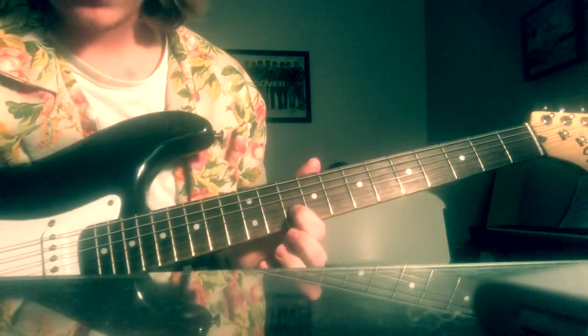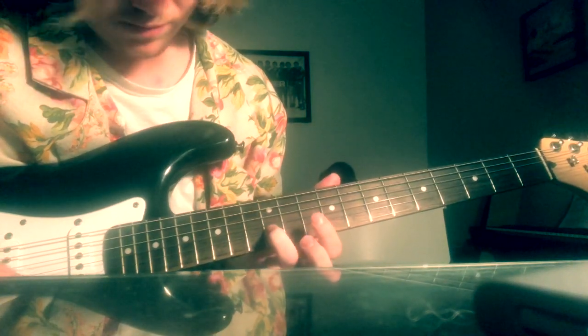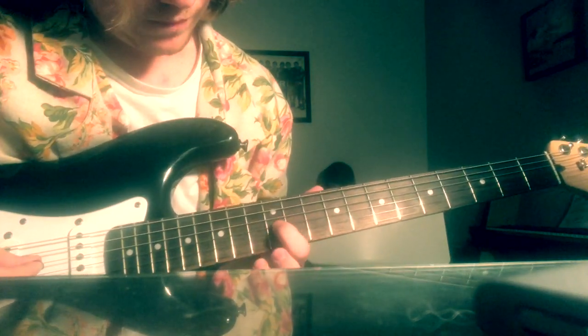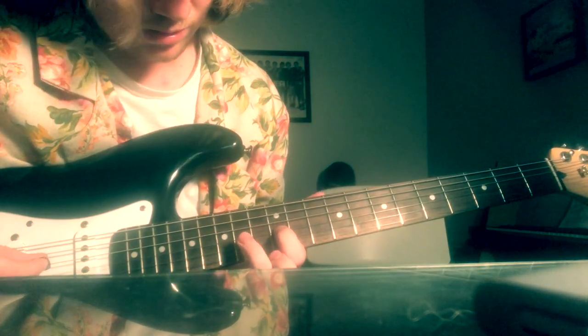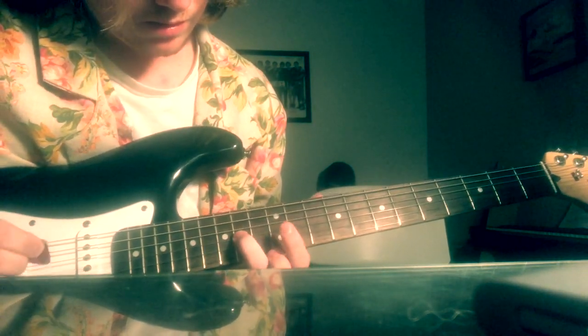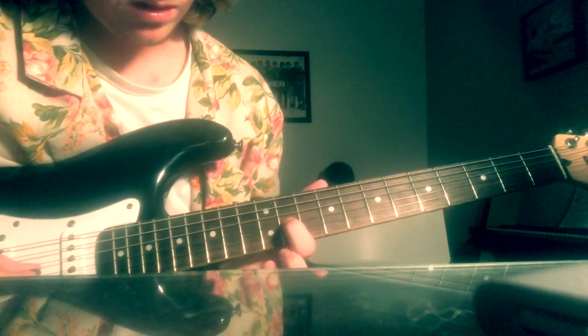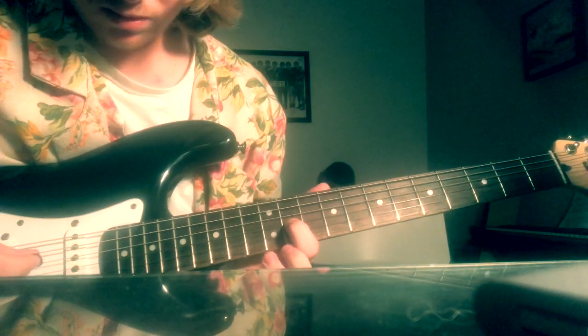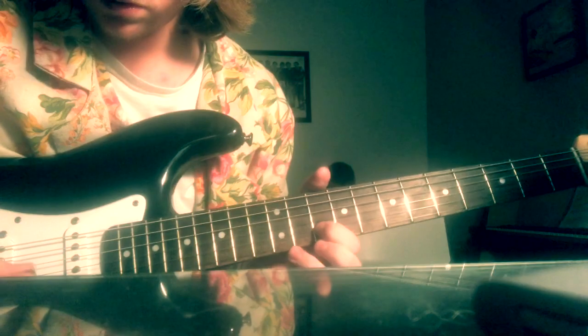So that's the 10th fret, B string. Then 12th fret, B string. Then 12th fret, G string — so you just go up one string. Then to the 14th, then back to the 12th, then to the 11th. Then you hit the 11th twice. I'm going to play it really slow — you just play it long.